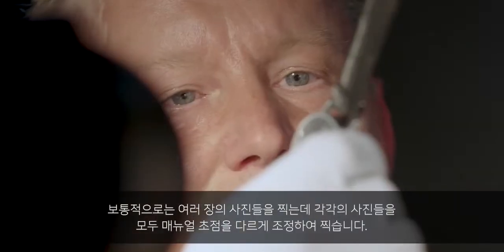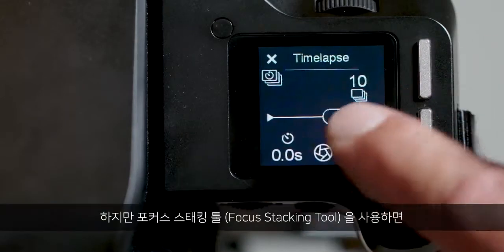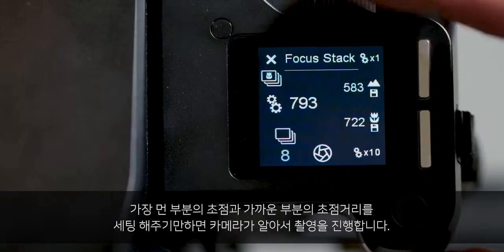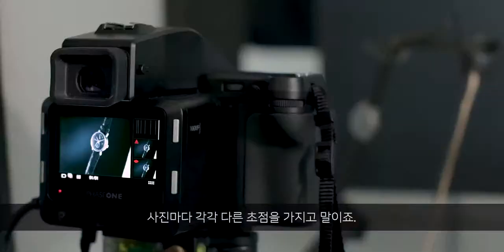Normally I would take a number of pictures and manually adjust my focus between each shot. With the focus stacking tool, I only have to set the far and the near focus. Then the camera automatically calculates the number of pictures, each with a little difference in focus.